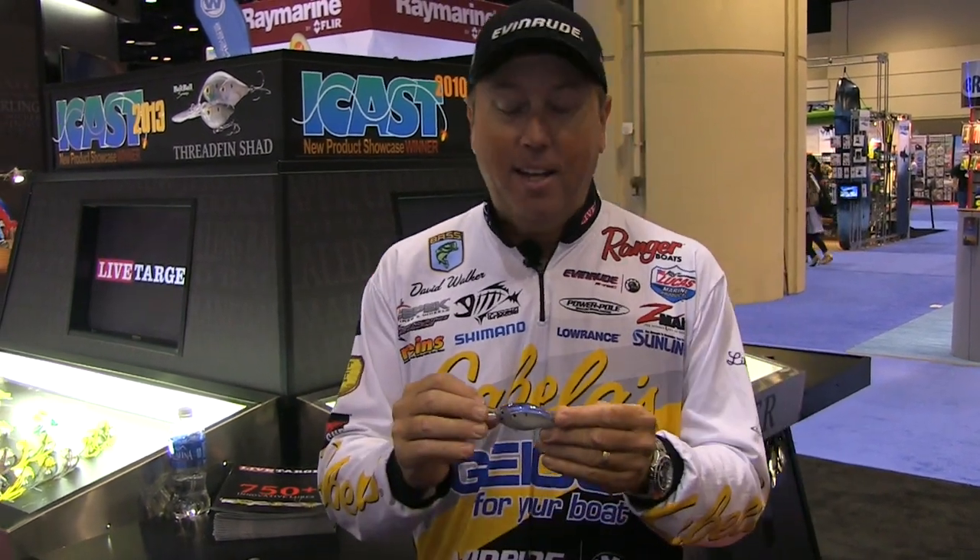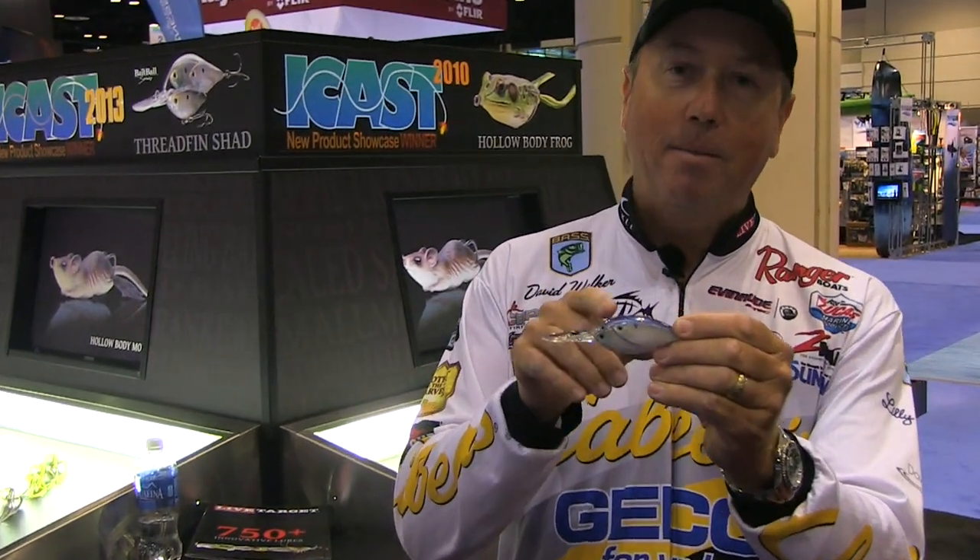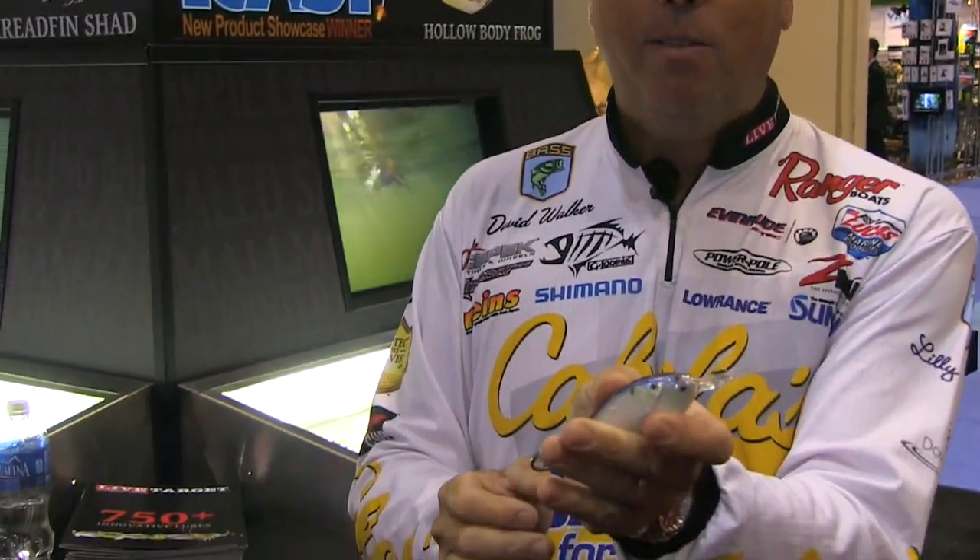I'll tell you one thing — I've always wanted some really good deep diving crankbaits that have that bait ball look to them. And here we go, we've got them this year, introduced 2015: the Threadfin Shad. It's a bait ball version, still got three fish on the side, each side right there.